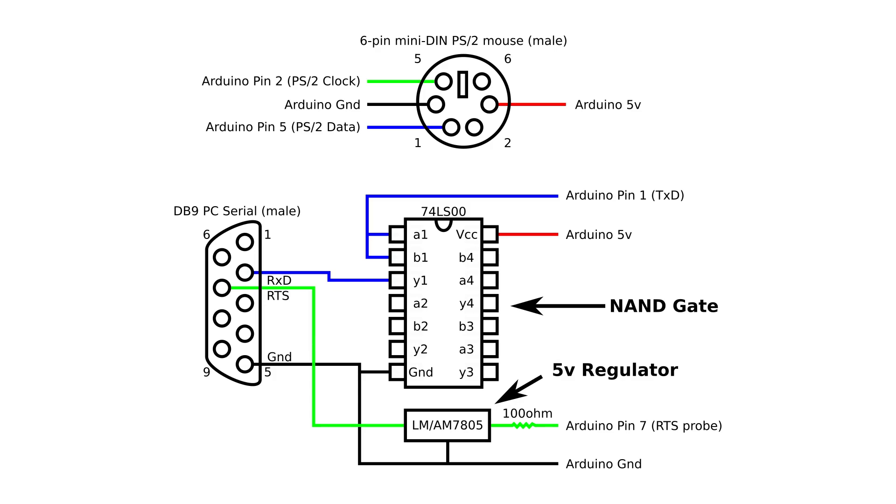A 7805 voltage regulator is used to drop the 12V from the RTS pin of the serial port down to 5V, along with a 100Ω resistor, so the Arduino can detect if the RTS pin is low or high. This allows the converter to send a detection byte for the mouse driver to recognize it as a serial mouse. I didn't use the RTS and DTR pins for power because they don't provide enough current to power the converter. The Arduino code and schematic can be found on my GitHub linked in the description.